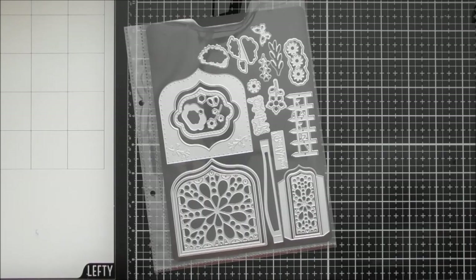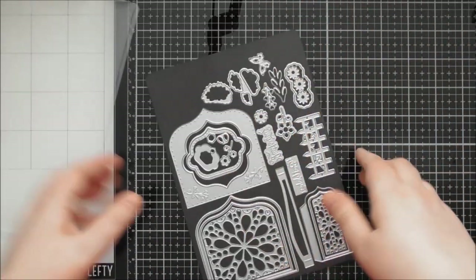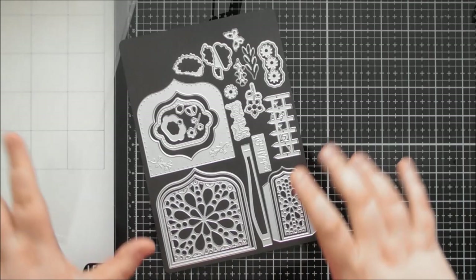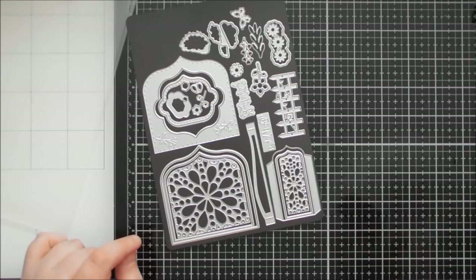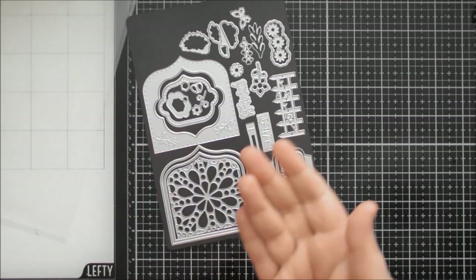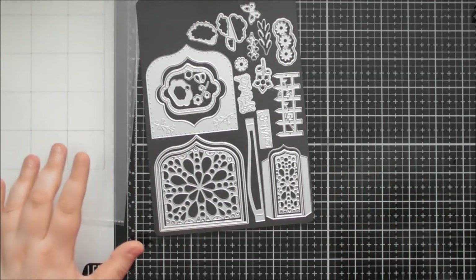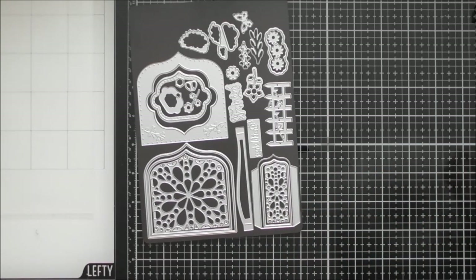Hello, welcome to another up-close video. Today's one is for Tonic's Designer's Choice number 31, which is the Spring Shadow Box. I'm going to be going through the full die set, showing you quite a few card samples and an actual shadow box sample. At the end, I'm going to do a little construction showing how the shadow box goes together, how to make a front lid or flap door, and how to turn it into a gift box.